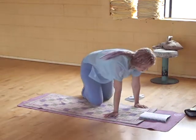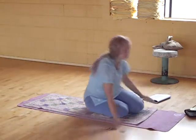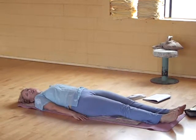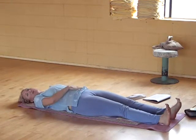Come on to your back for stretch pose. We're going to lay on your back. You're going to raise your hands, your head, and your feet six inches off the ground. You're going to look at your toes. We're going to do the breath of fire once again.